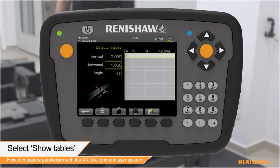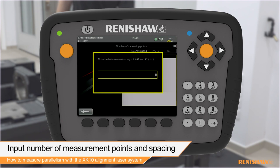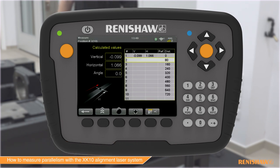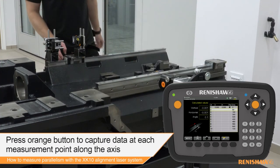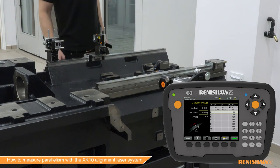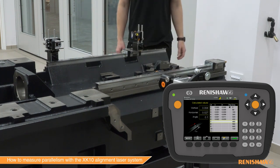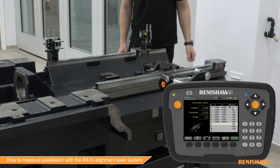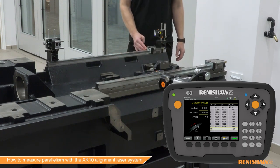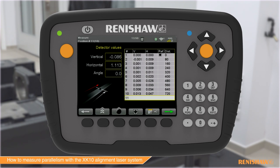Now the test parameters can be set up. From within the straightness measurement mode, select the show tables function. Input the necessary parameters for the measurement rail. Select the green arrow to proceed to the data capture screen. Press either of the orange buttons to capture data along the measurement rail. After capturing the last point, the data can be saved.